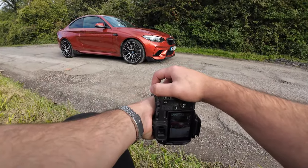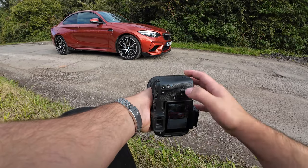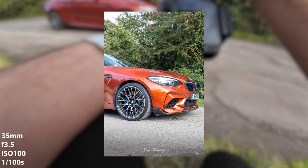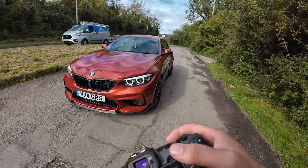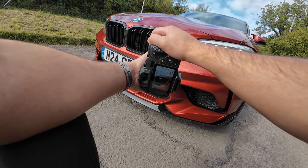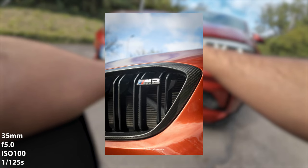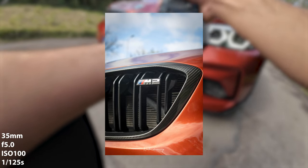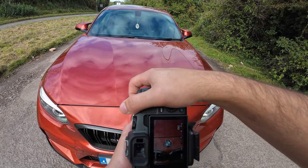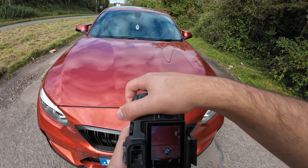Now let's get these wheels in focus. Okay, so now we're gonna start taking some detail shots — like the M2 badge right here, get that in focus. BMW badge, let's go lower. Yeah, that's the clean shot.